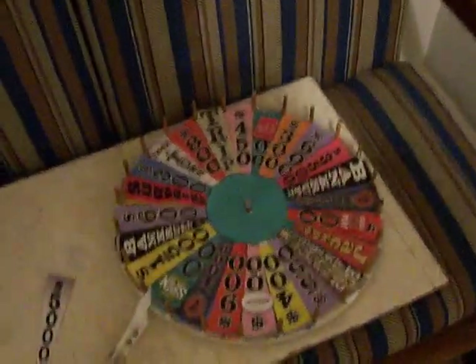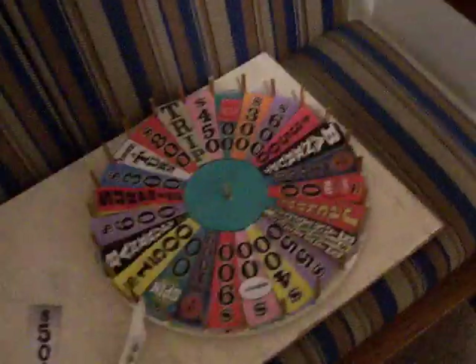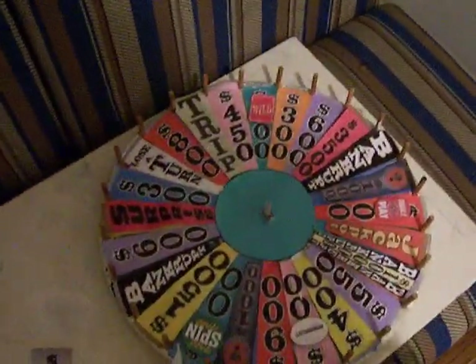The only thing I didn't include was the big money wedge, but as we all know, that would be way too hard to do because this wheel is not big enough. So let's give this thing a couple spins.